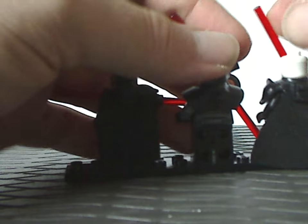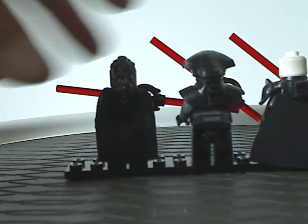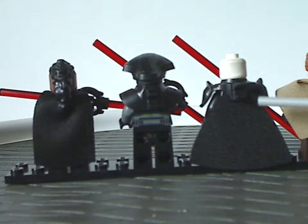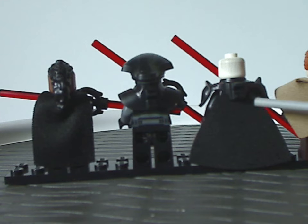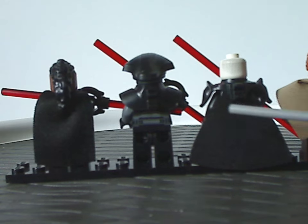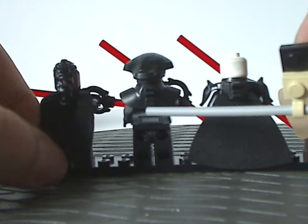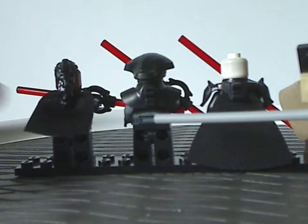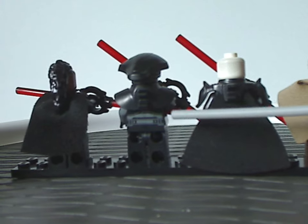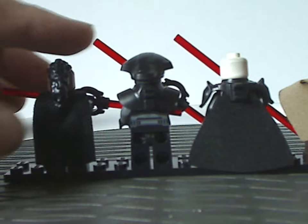For the capes, the Grand Inquisitor's cape is all new and exclusive, connecting with just one connection point — kind of like we had with Darth Malacus and the Hobbit dwarves in 2012. Each cape is made of soft cloth material, unlike the thicker material on Darth Vader from the Obi-Wan vs. Darth Vader set.